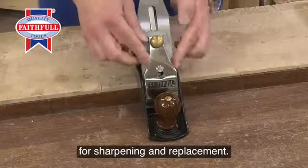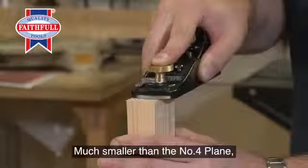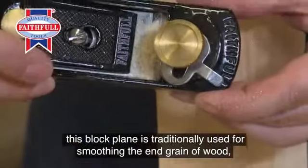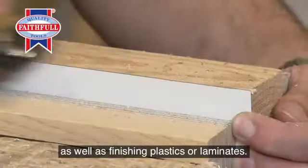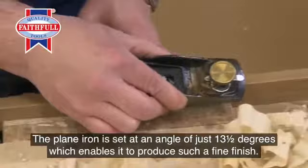The 60 and a half block plane is also made to the same exacting standards. Much smaller than the number four plane, this block plane is traditionally used for smoothing the end grain of wood, as well as finishing plastics or laminates. The plane iron is set at an angle of just thirteen and a half degrees, which enables it to produce such a fine finish.